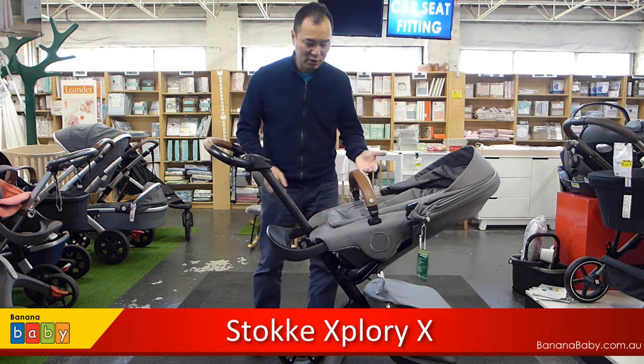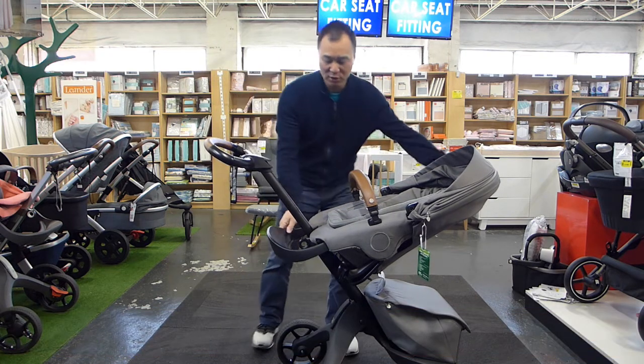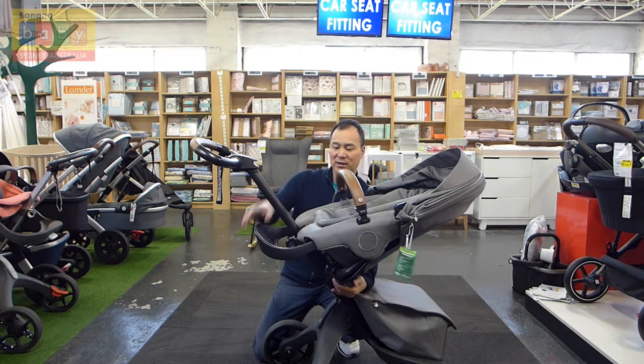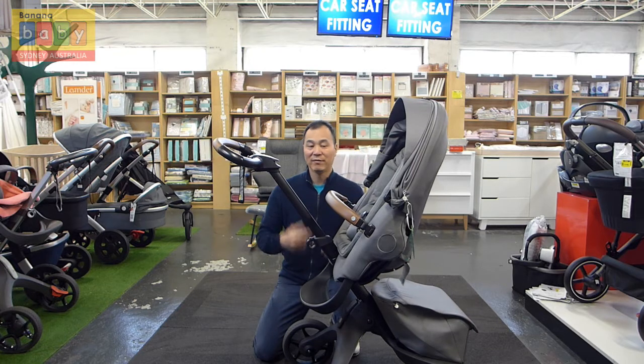If you want to recline the seat when the child can sit upright a little bit, there is a lever down here with a little button. You can flick this to different angles. You can also have the child facing you.